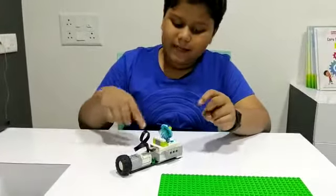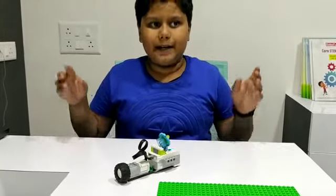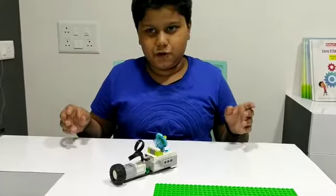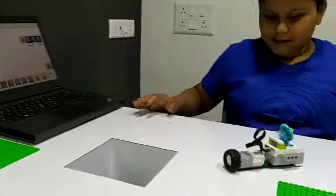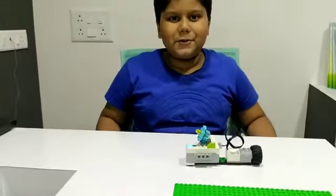The moving satellite moves so that it can link the TVs of many countries. So friends, I will show you what I have made. Thank you!